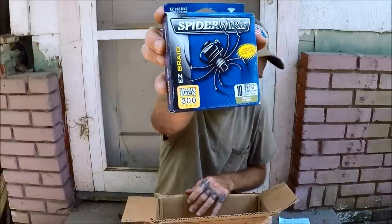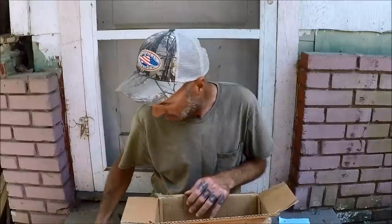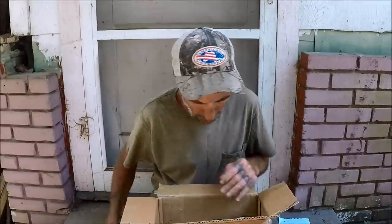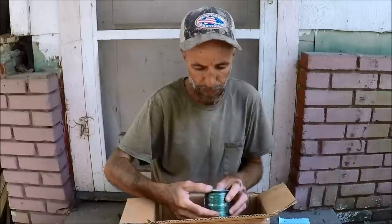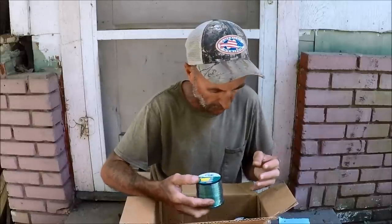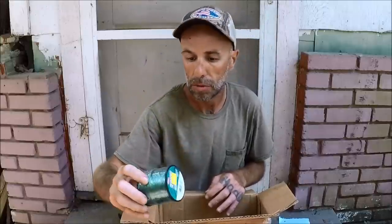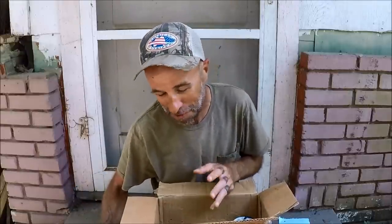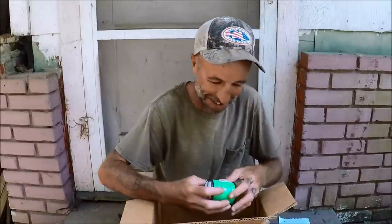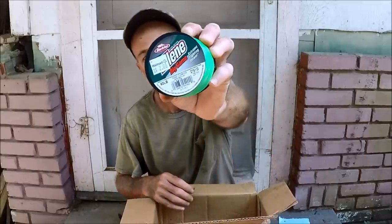Some more 10-pound braid. I was just thinking about that braid. 30-pound Trilene — wait, this is mono, not braid, sorry. 30-pound test mono. Maybe I am fading. And here we got some more Trilene — this is 50-pound mono by Trilene. And that is the end of this box.